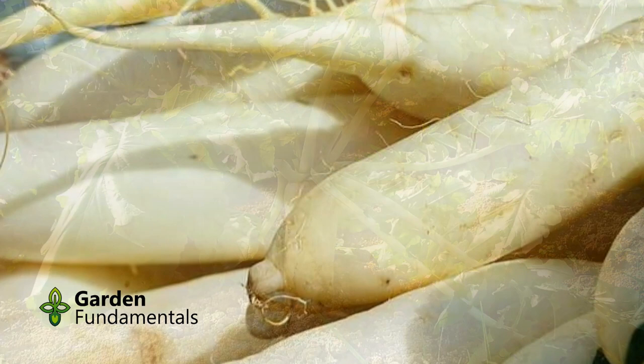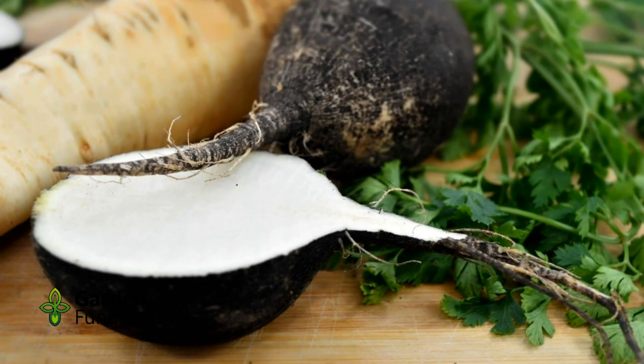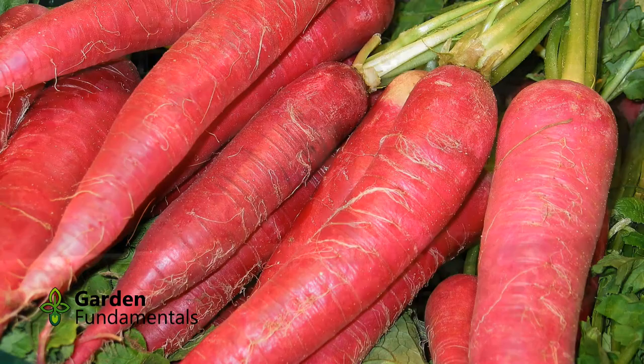The daikon is a white Japanese radish that grows up to 16 inches long and looks more like a carrot. Just like table radishes, they should be harvested early for better taste and texture. The black radish is available as both a round and a long carrot-shaped variety — they grow best in fall and are very pungent. China Rose is a unique winter radish with red skin and white flesh, and it has delicious roots and greens.